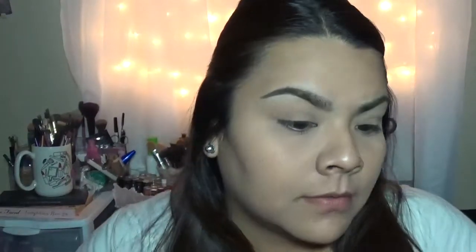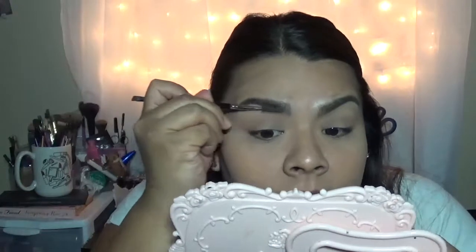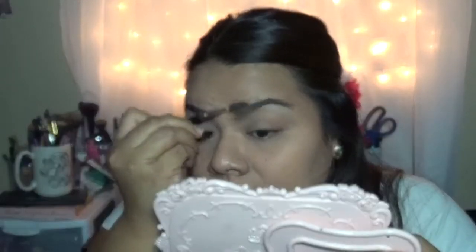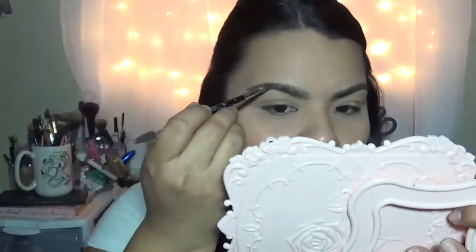I'm going to do the same thing on this side. With our spoolie, we're just going to comb it up — whatever product is there, we just flick it forward, and then we comb out. This is just how I fill them in when I'm going for a more natural eyebrow look. I know they're not going to look perfectly natural, and like I've said before, my eyebrows are friends, not sisters, so they're not going to look exactly the same. When I want to do a more dramatic brow look, I go in a little heavier with the dip brow and just darken in the ends. If I see a sparse area, I just darken it up.